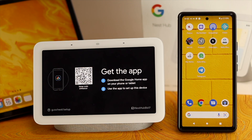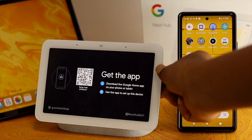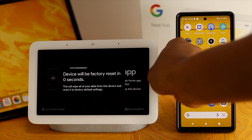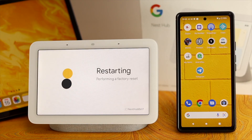All you want to do with your Google Nest Hub is press and hold the volume up button and volume down button, and just keep holding for about 10 seconds. Once your device gets completely reset, just go ahead and try to do the same setup process again, and this time your problem will be solved.